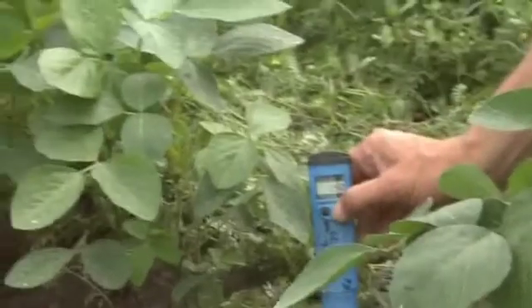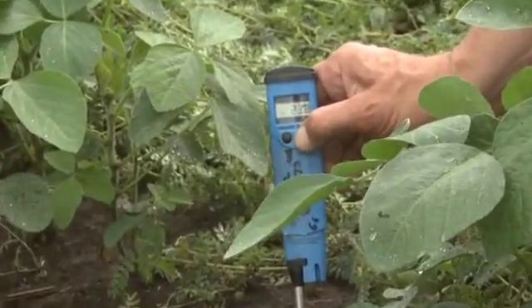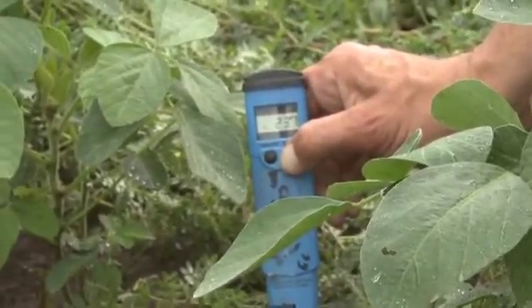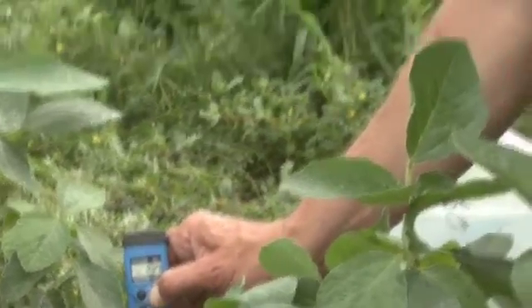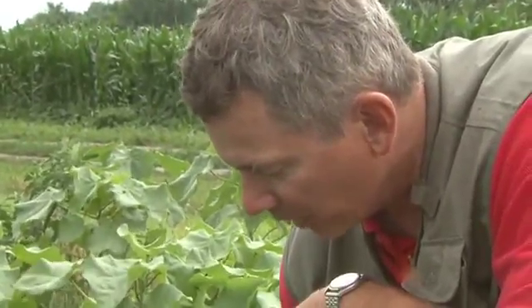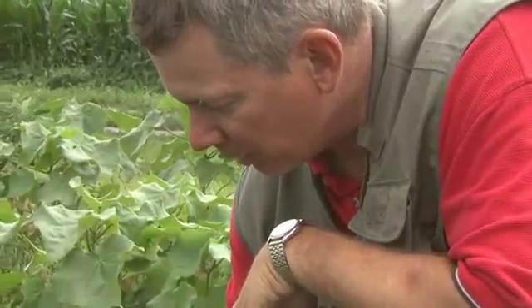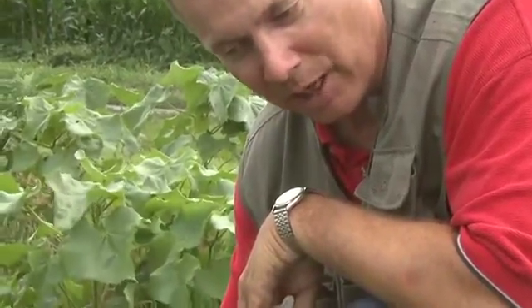For the soil temperature, if we want to do that first, we simply hold the button in, and we read 23.7 degrees. What you'd want to do is compare this — go to an area with residue cover, an area with crop canopy cover — and on a hot day you're going to get major differences in soil temp. When it gets too hot, soil microbial processes are interrupted and our nutrient cycling is interrupted.